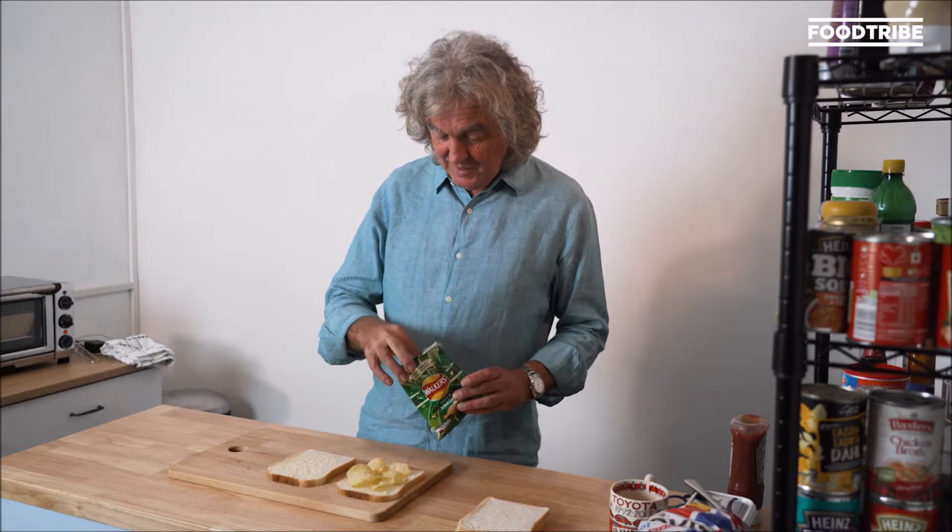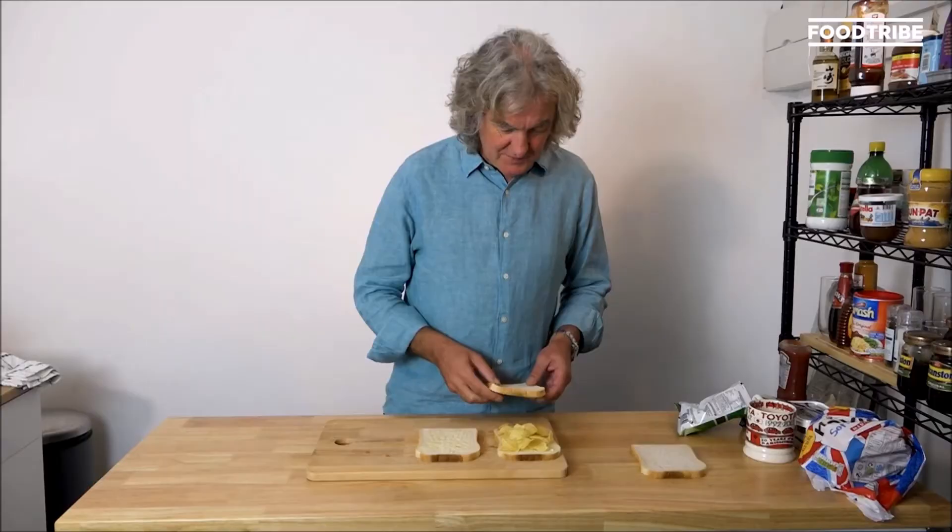Lurpak, by the way, was invented in 1903 — spreadable Lurpak, that is. Evenly distribute the crisps and then put the top of the sandwich on.